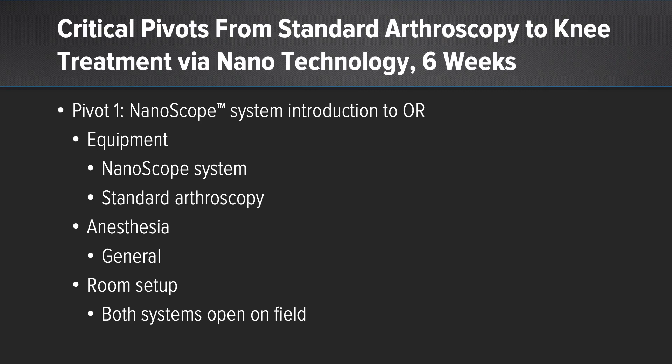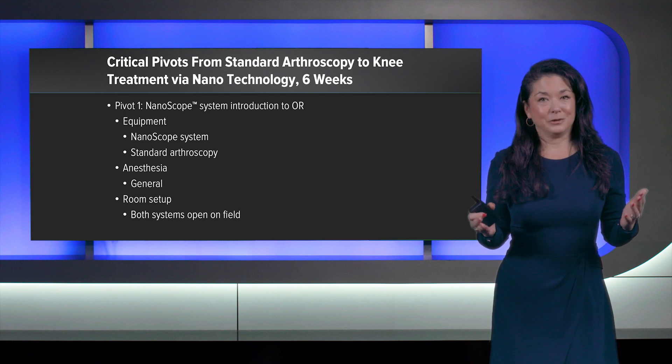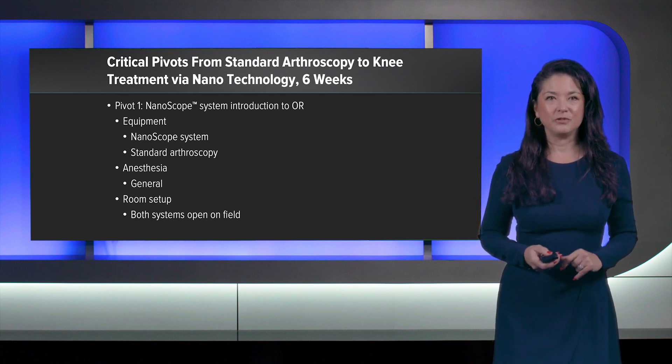I wanted to share with you the critical pivots that I took over only a six-week period to transition my OR from standard treatment of knee pathology with arthroscopy into nanoscope technology. It is a slow introduction, and yet it only took six weeks for both myself and the operating room to feel comfortable.